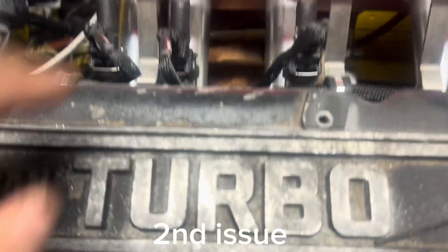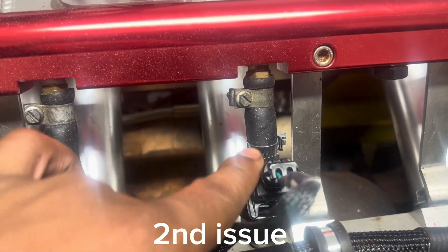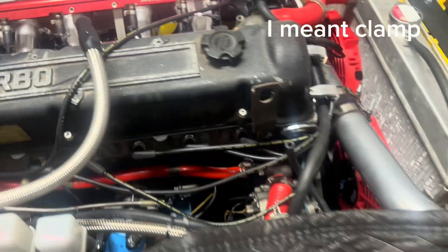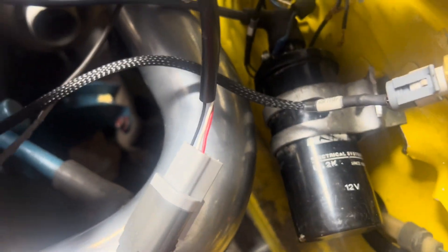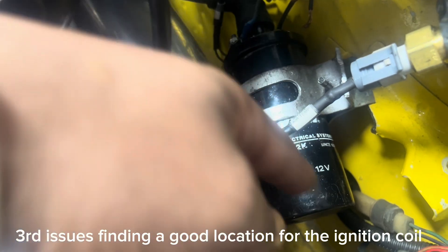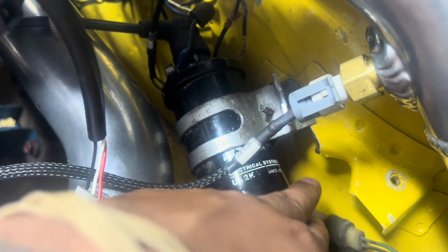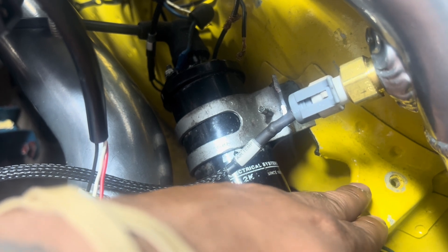I did fix the leaky fuel injector by putting this band here. We managed to do some custom work here because I'm no longer using where the AFM from the old system was hooked up to. This is where I hooked my coil up.